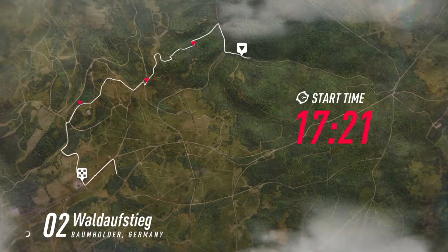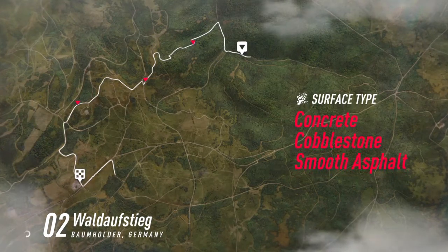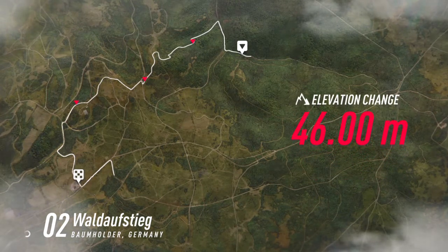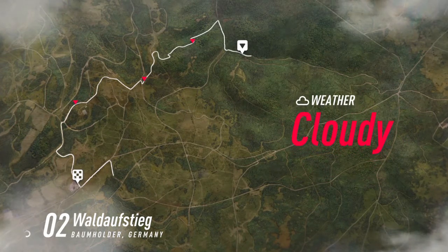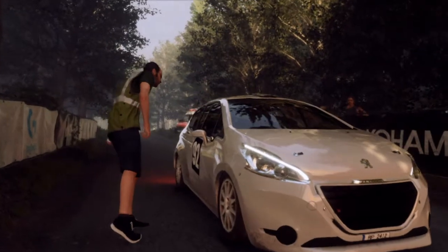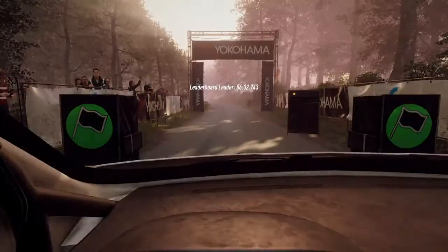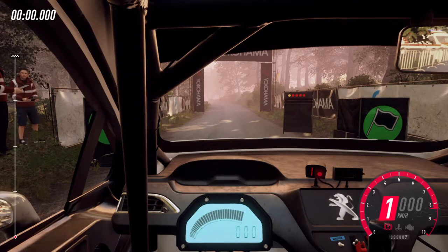Starts 50, 6 left of a crest, 80, 5 right of a crest. Good luck. 5, 4, 3, 2, 1, go.